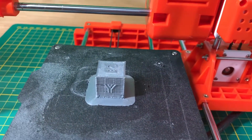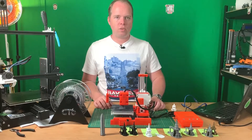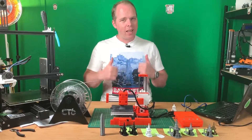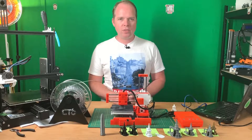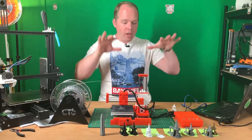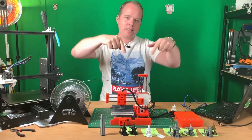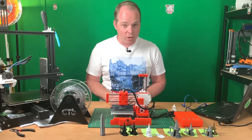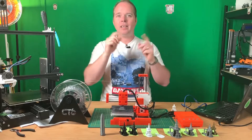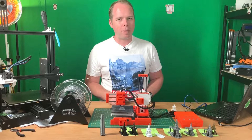I'm very happy with this and I'm going to do even more with this 3D printer. Thanks for watching — please like this video, subscribe to Zachary 3D Prints, and I'll see you next time. If you want to buy this or other 3D printers, check the affiliate links in the description. Thanks for watching — let's make some fun with 3D printing. Zachary 3D Prints. Bye bye!